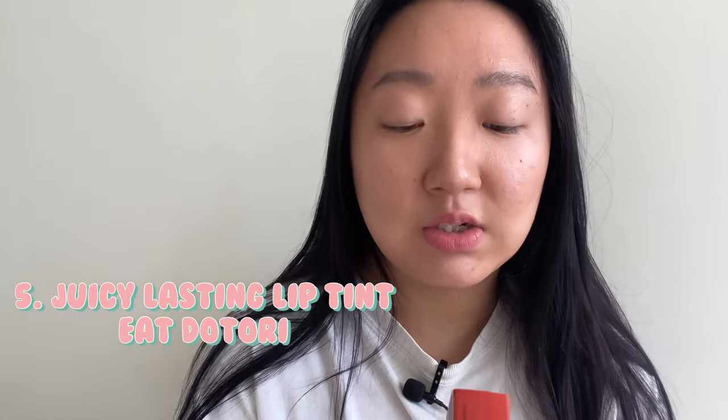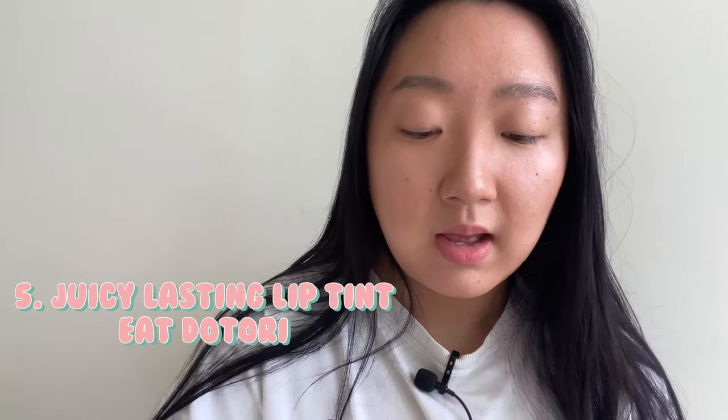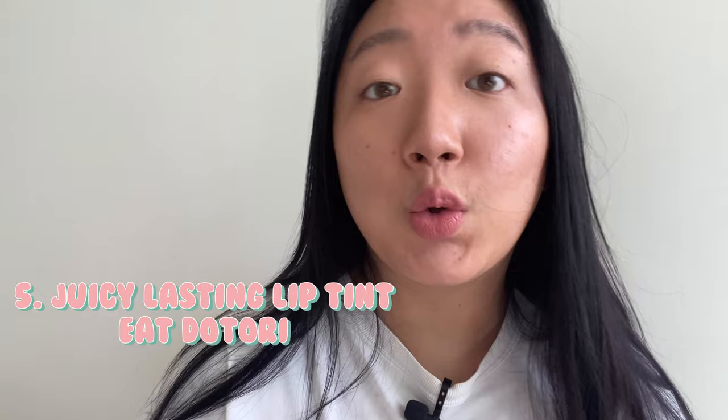Then there's this other one I got — it's the Juicy Lasting Tint. I kind of wanted to do this last since it's a tint. I got number 13 — 'Eat' — such a cute name. This is what the packaging looks like.